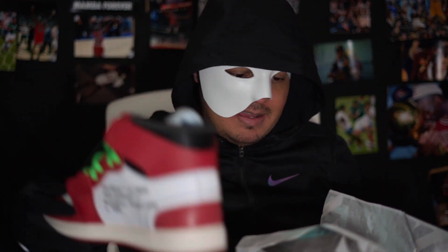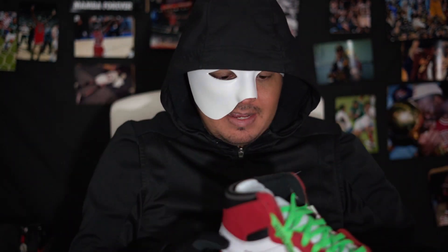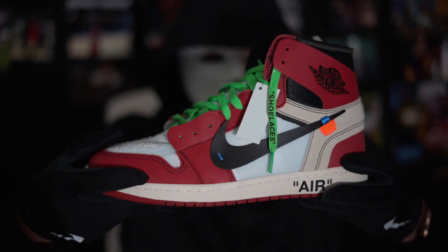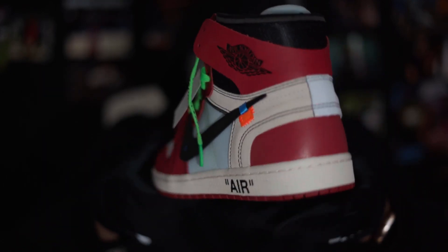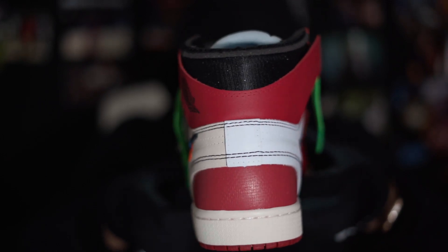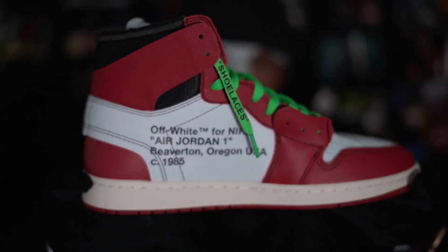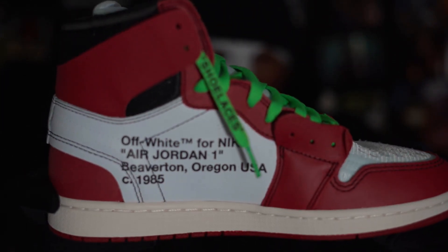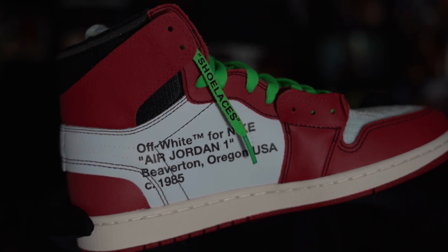I'm going to let you decide. I don't have a retail pair, so I'm going to let you guys decide — you tell me if there's anything, any flaws with the shoe, anything wrong with it at all. Got the hourglass on the back. What do you guys think?